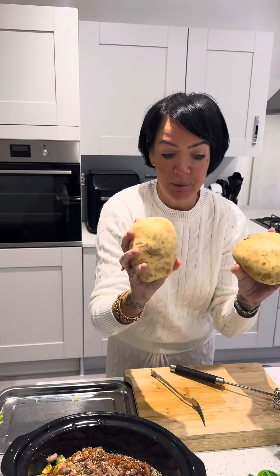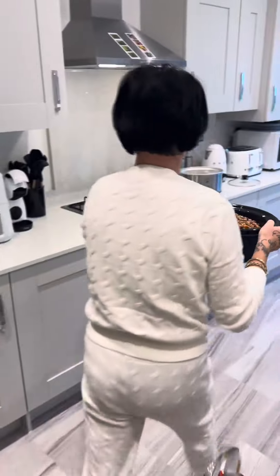My potatoes are going to be for some mash after. So I'm going to get this on high and see you later.